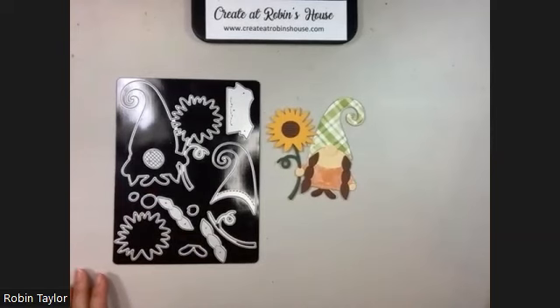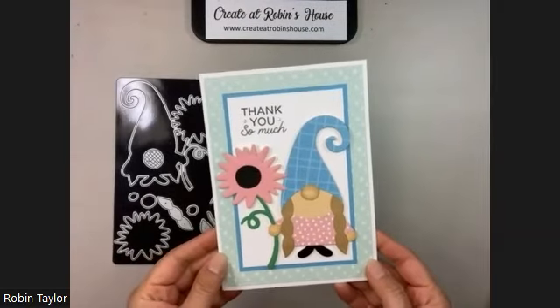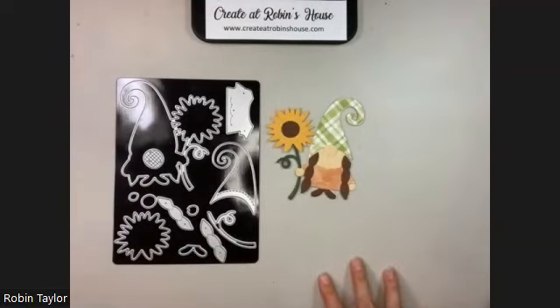This little gnome is so cute and you can even mix and match it. Who says your little gnome can't be a spring gnome? You can do it however you want — super cute, lots of fun. Thank you so much for watching, happy crafting!